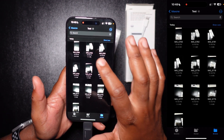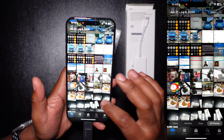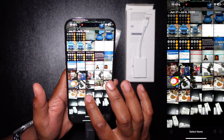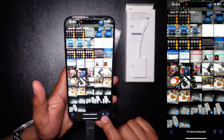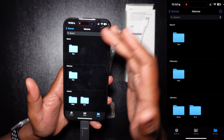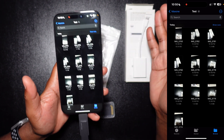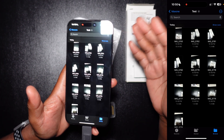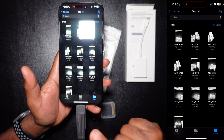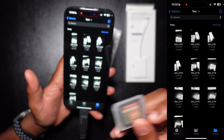Going back to the Photos app, I'm going to press Select in the top right-hand corner, select all of these, and delete them for this example. So back in the Files app, here they are in the test folder on the Max One flash drive — not in my local gallery. They're currently in my deleted folder, but we're going to show you how to copy them back from the external storage.